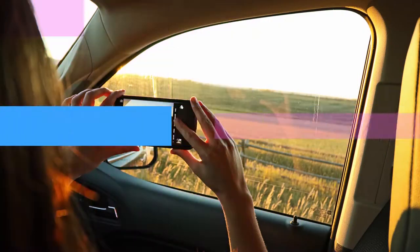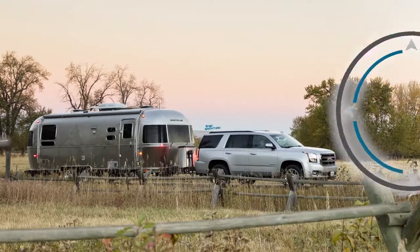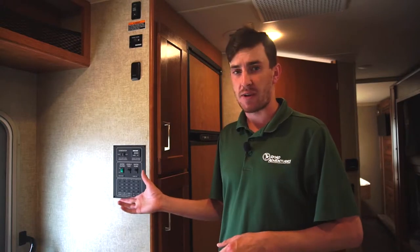Hi, I'm Paul Hadesi with Road Adventures, and today I'm going to show you how to utilize your freshwater tank and water heater in your Winnebago Class C motorhome. Your water pump and heater controls are all located on your monitor panel inside your Class C RV.